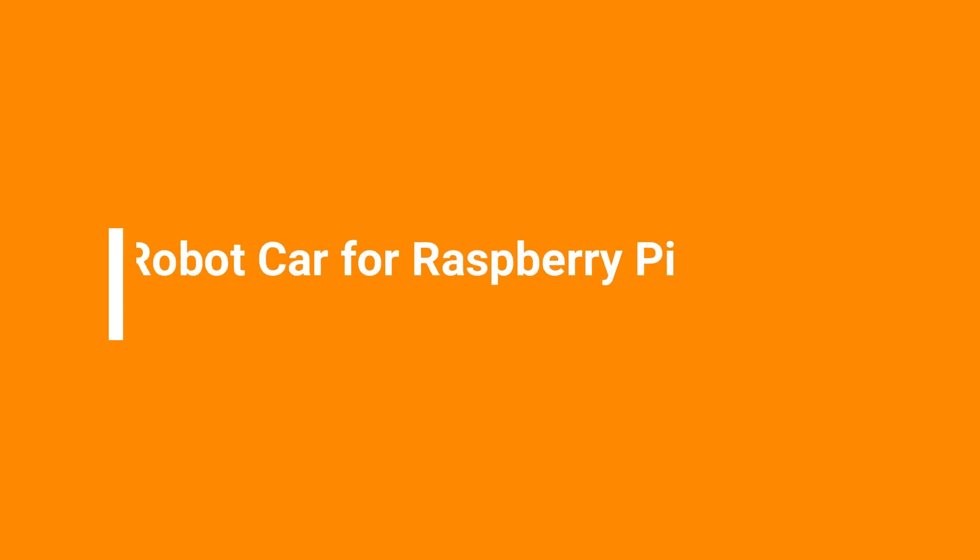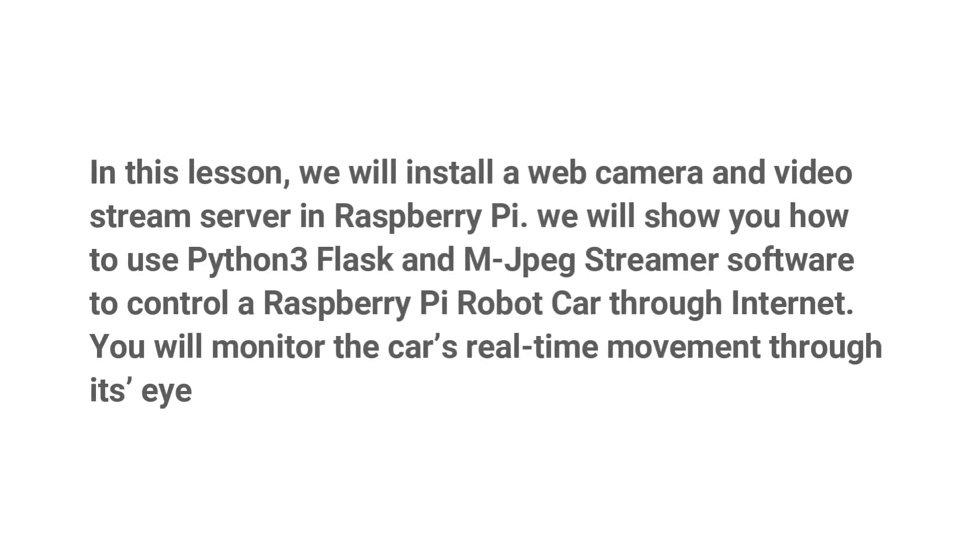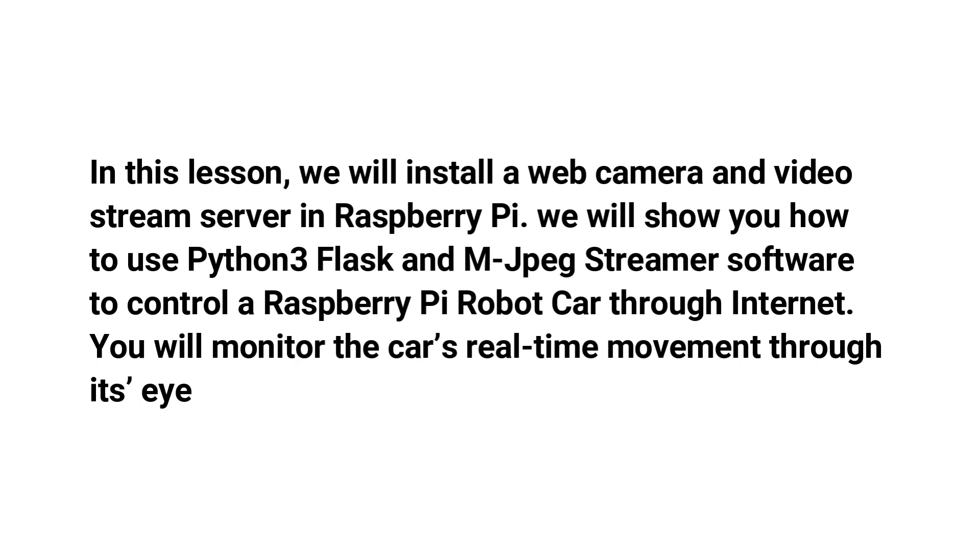Osoyu robot car for Raspberry Pi, Lesson 6: Web Camera Controlled IoT Raspberry Pi Robot Car. In this lesson, we will install a web camera and video stream server in Raspberry Pi. We will show you how to use Python 3, Flask, and MJPEG streamer software to control a Raspberry Pi robot car through the internet.